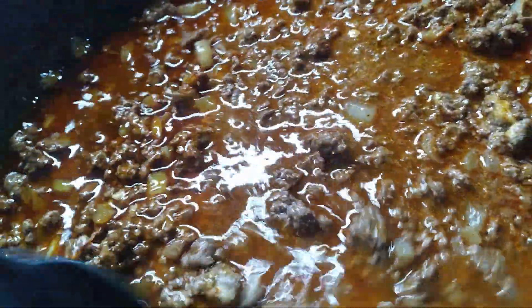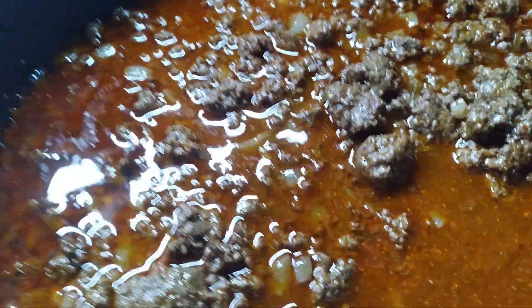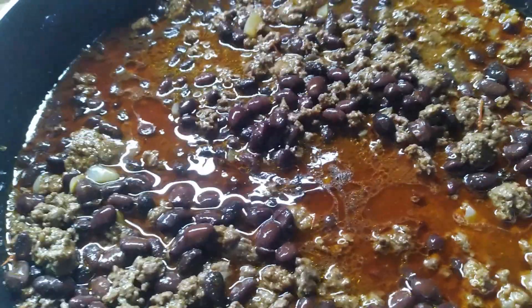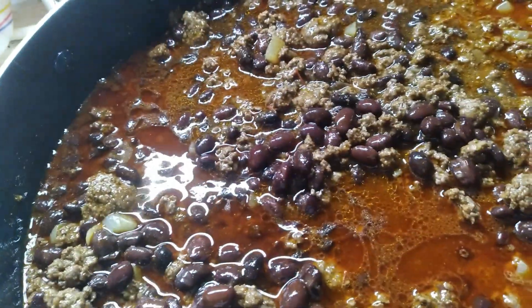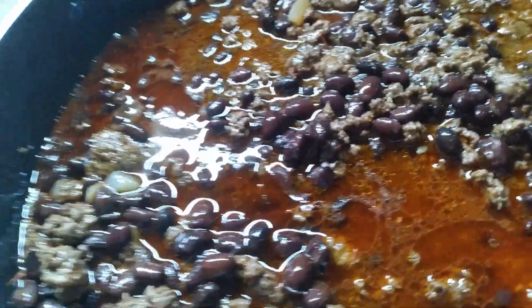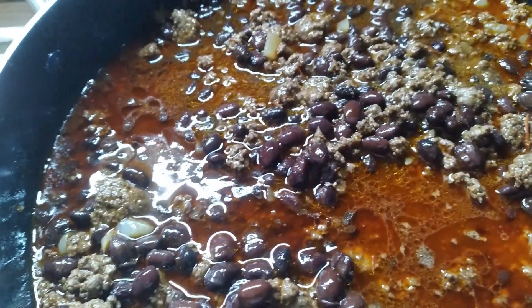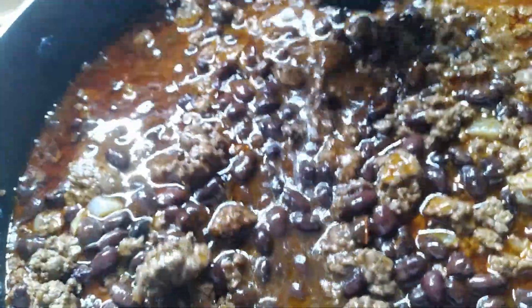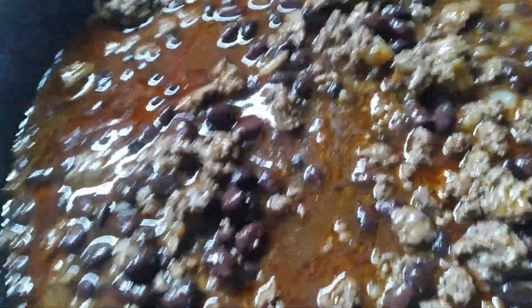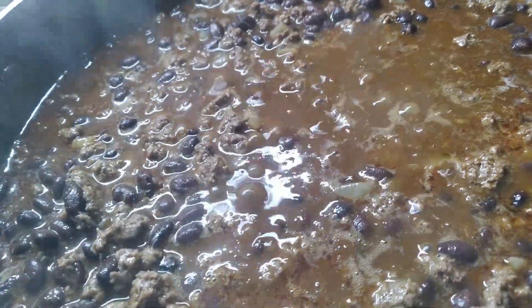I'm adding at least two cans of black beans because hubby wants beans in his chili. I used two cans of seasoned black beans instead of the plain black beans I had canned — maybe next time I'll use my home-canned ones. The recipe says to bring it to a boil and simmer until done, so I've brought it to a boil and lowered the heat to simmer.